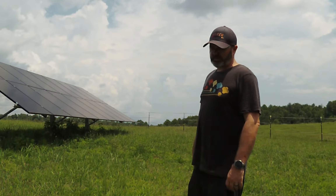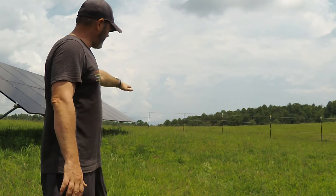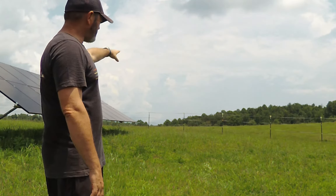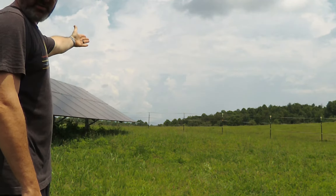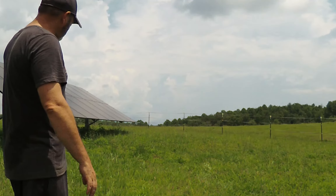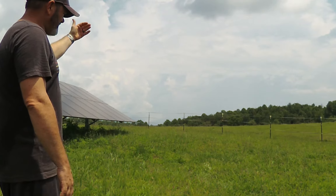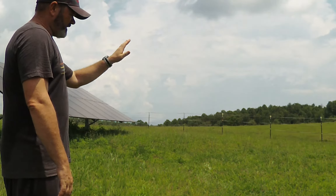We currently have sitting here on the trailer another set of panels and another ground mount. We're going to be adding 20 more panels just downhill of this one, far enough away that there'll be no chance of casting a shadow. I was going to go out into that pasture and line up with the existing array, but I've decided I don't want to eat into that pasture anymore, and instead of having to move the fence, we're just going to come downhill.